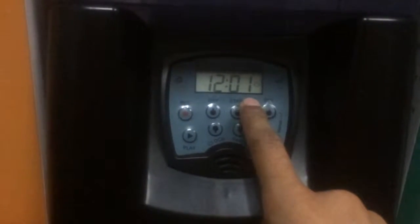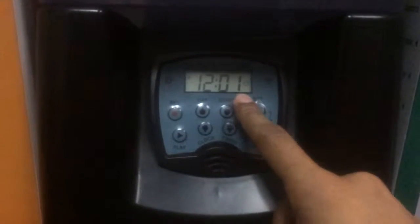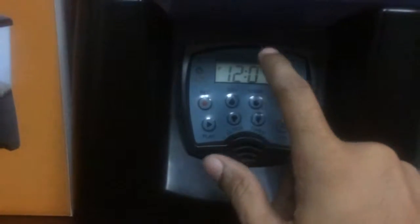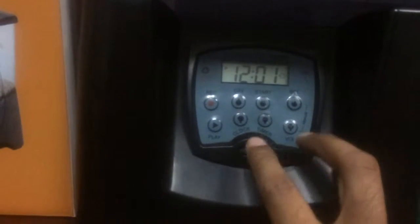After about 10 seconds after it turns 12 o'clock, it will stop vibrating and you will see the display blinking as it is now. This will allow you to adjust and set the current time.